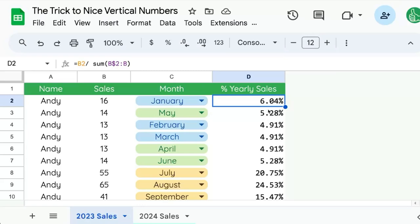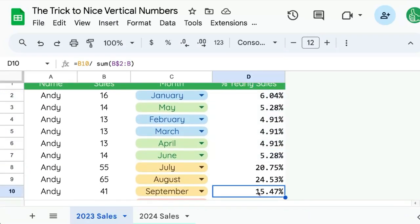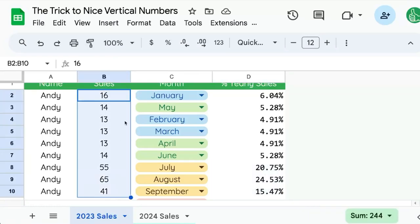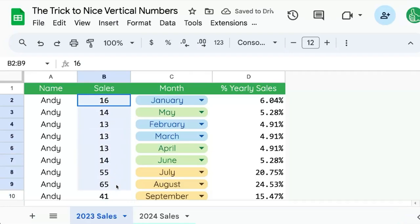Now you can see the 6, 5, and 4 are all lined up vertically very nicely, and there's a large visual difference between the 20% and the single-digit percentages. Let's apply this monospace font to sales numbers as well — not just percentages. Switching this to Consolas, you can see it vertically aligns way better.